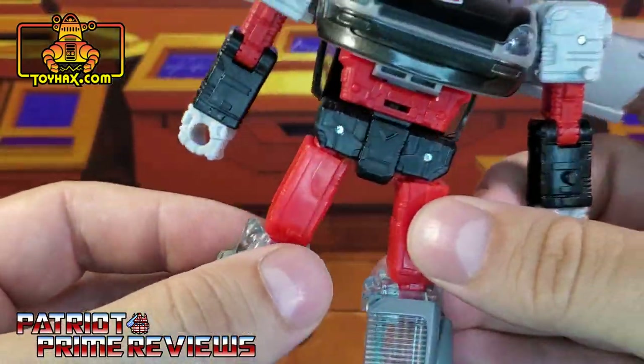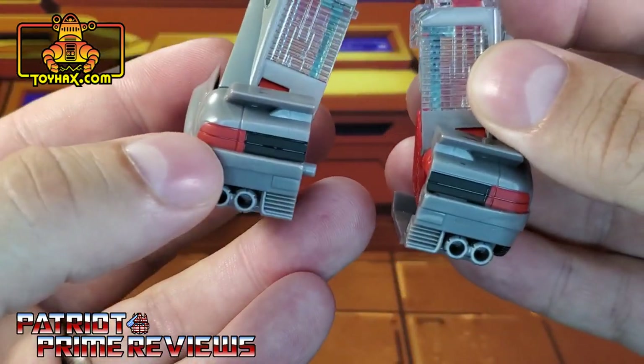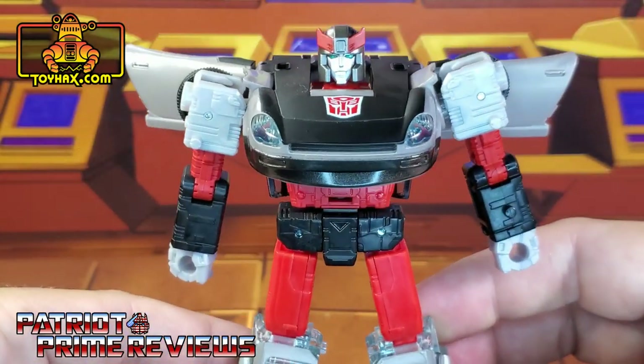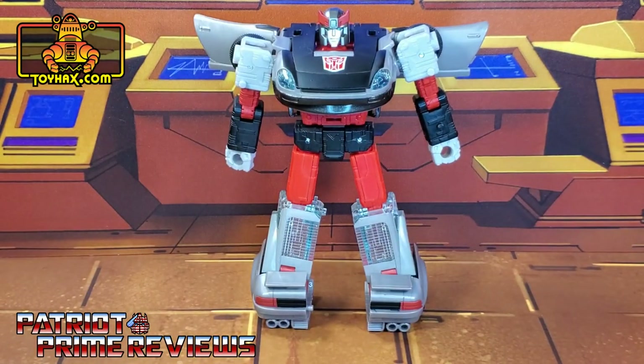There are not very many paint applications on the rest of the body. It's all just colored plastic until you move down to the toes, where he's got paint applications for the brake lights in vehicle mode. So all in all, Blue Streak looks great as is — just not a lot of details and no blue.